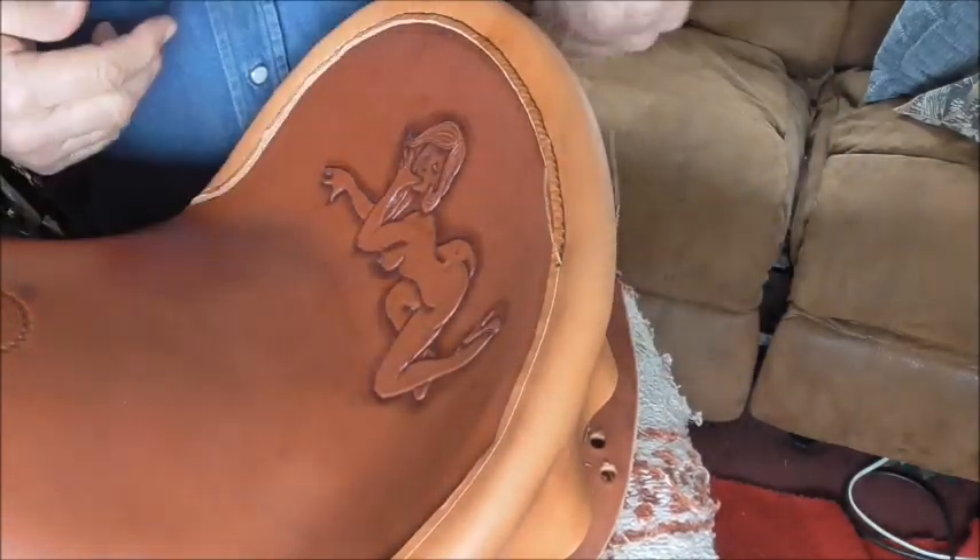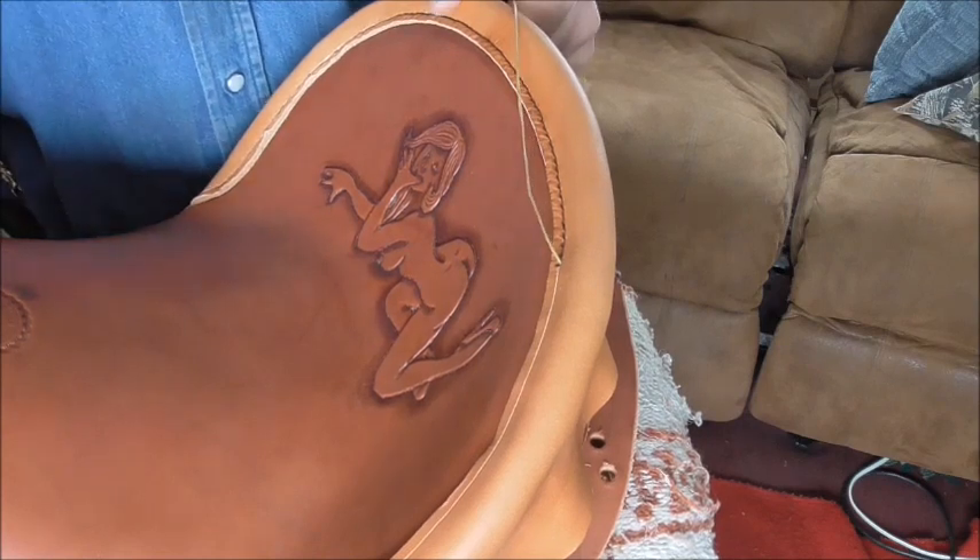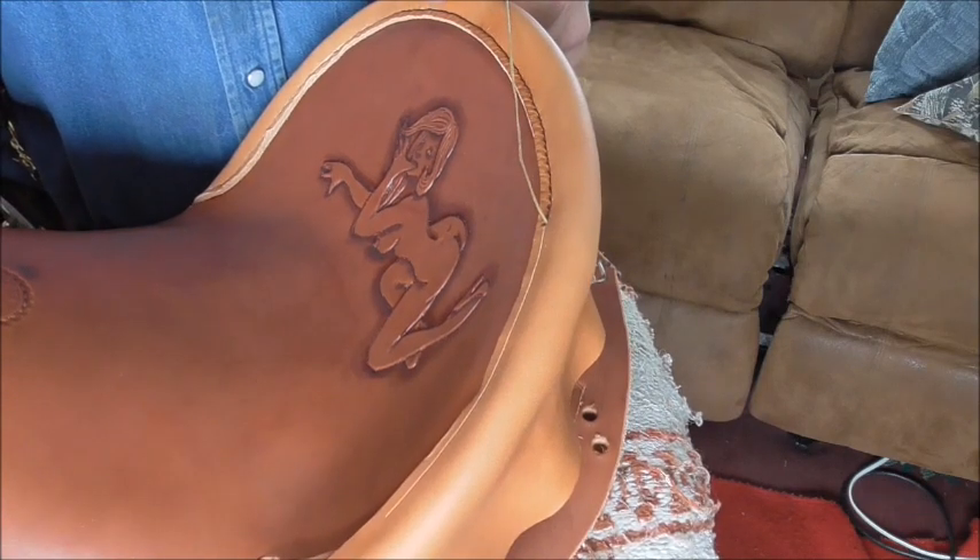This saddle, as you can see, has a kind of unusual tooling pattern, but that's what the fellow wanted.